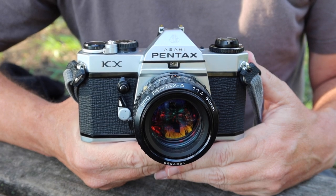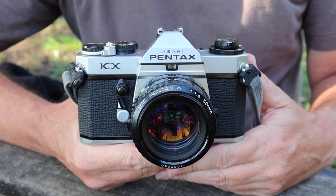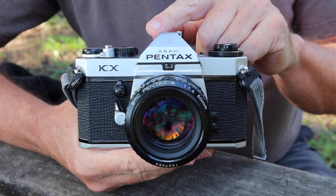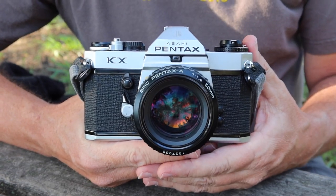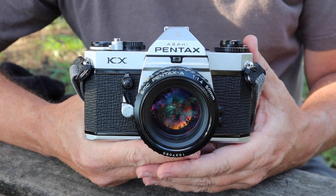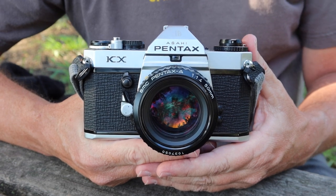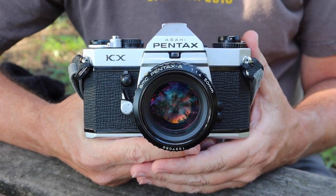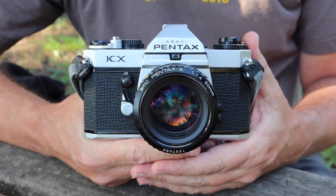Hello again everyone and welcome back to Japan Vintage Camera, where today I've got another video for you Pentax fans. Today I'm going to be talking about the Pentax KX 35mm SLR camera. For those of you who are new to my channel, I sell vintage Japanese cameras in my online store japanvintagecamera.com and I also have an Etsy store called Japan Vintage Camera. If you'd like to buy this Pentax KX or another vintage camera, please visit one of my stores — I'll post links in the description below.